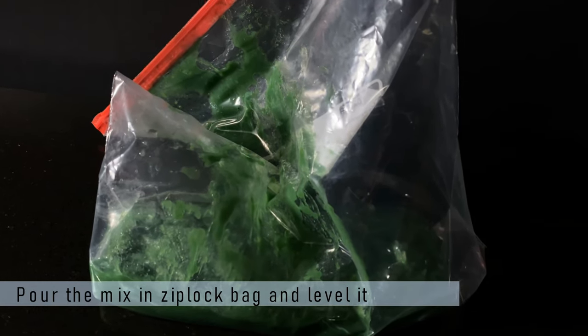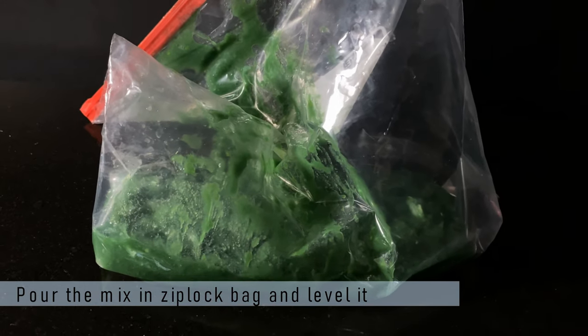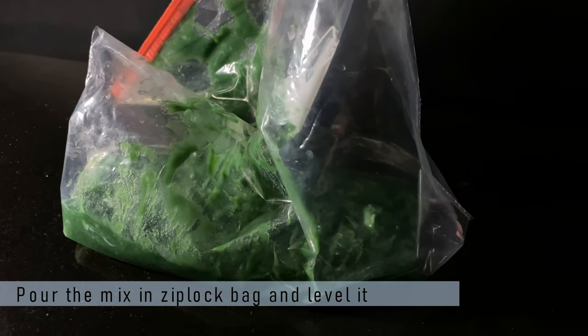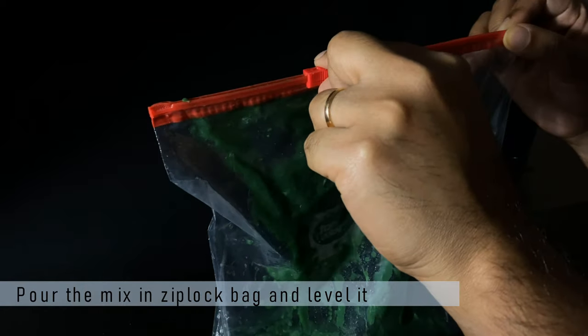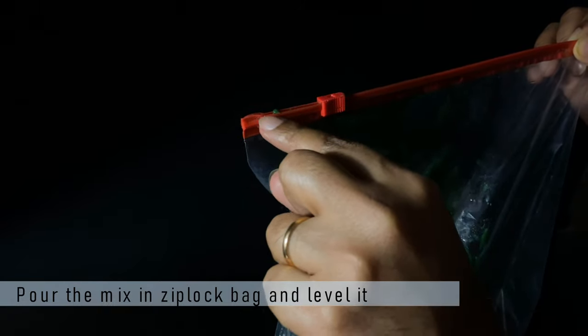Once done, this is how the mixture will look like. We need to place the mixture in a ziploc bag, flatten it — I'll show you exactly how I do that — and then you can put it in a freezer overnight.